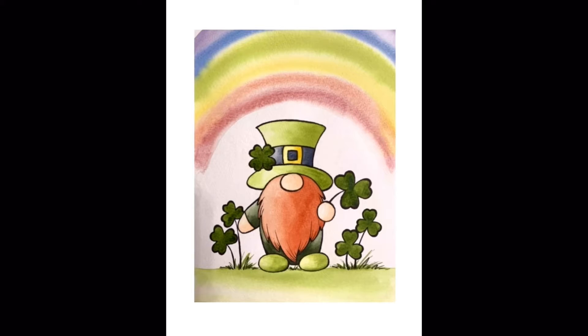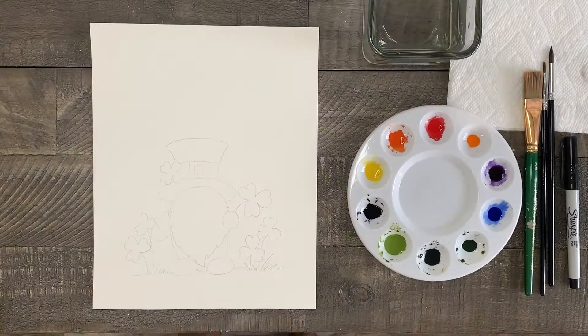Welcome to Liesl's Artistic Studio. Today I'm going to show you how to paint this fun and festive St. Patrick's Day gnome with watercolors.